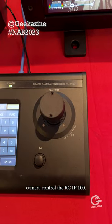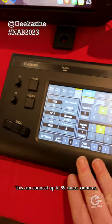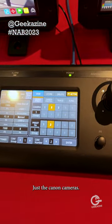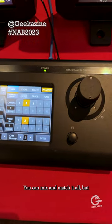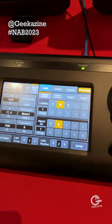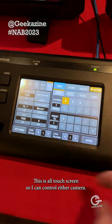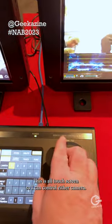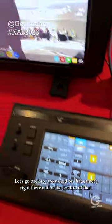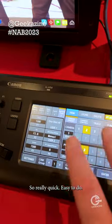And of course we have right here the remote controller — the RC-IP100. This can connect up to 99 Canon cameras; it's 98 network connections plus one serial connection. It gives you a full joystick and it's all touchscreen, so I can control either camera. Let's switch back to camera two — that camera right there — and take control of it. Really quick and easy to use.